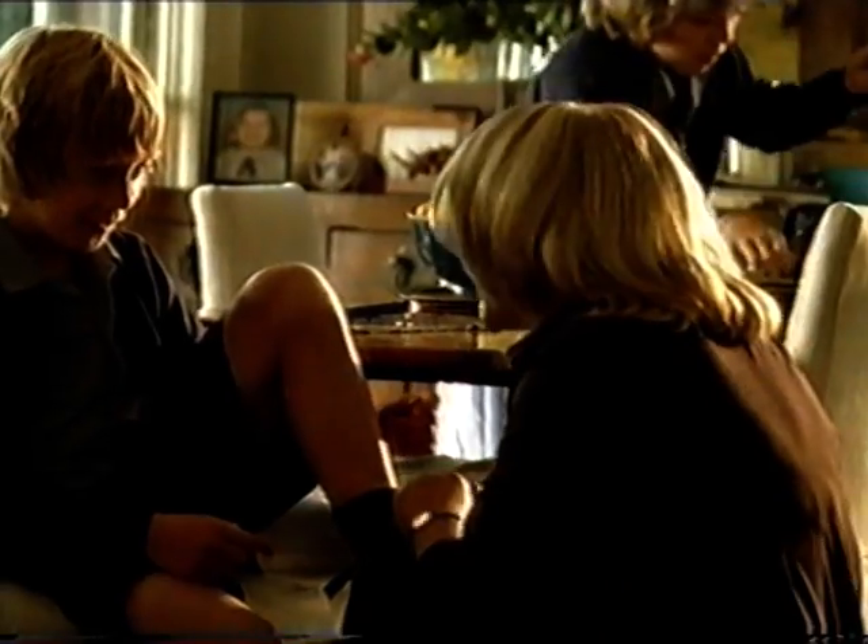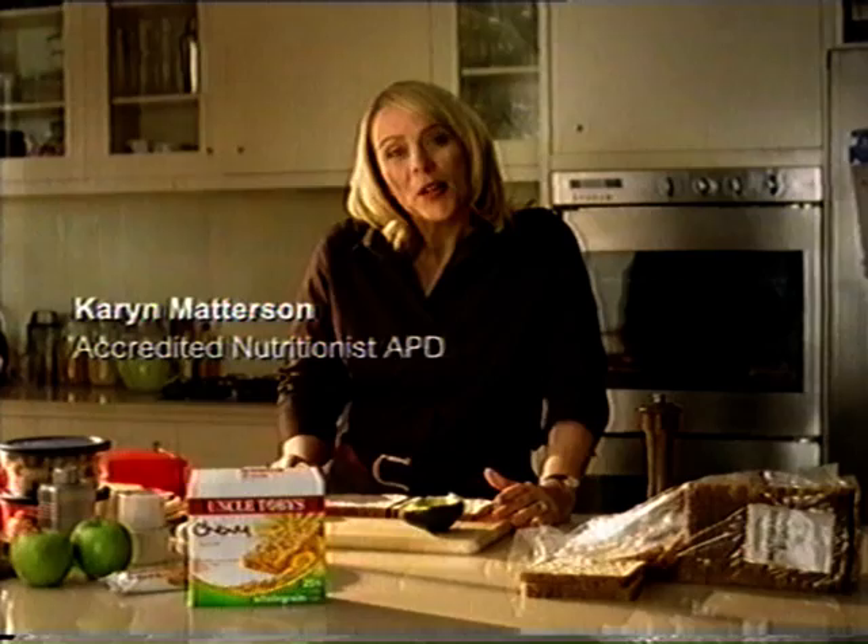As a busy mum and a nutritionist, I know how stressful it can be to find nutritious snacks for your children's lunchbox. So I'll let you in on a little secret.